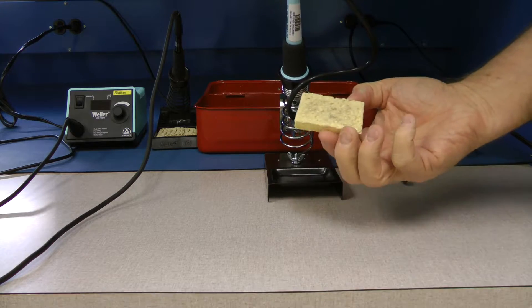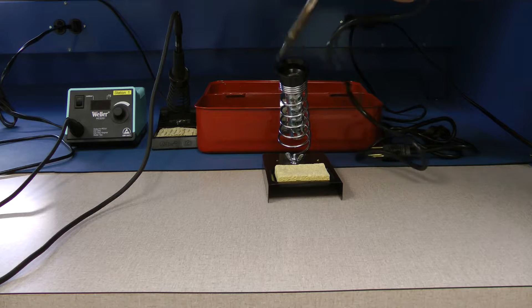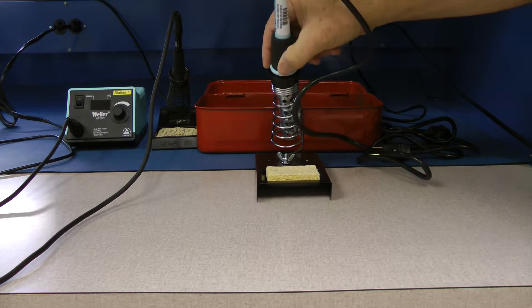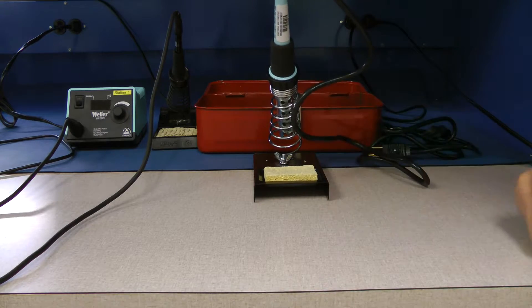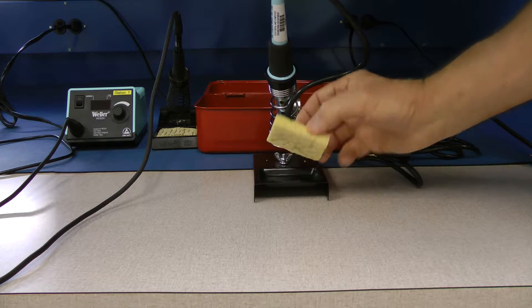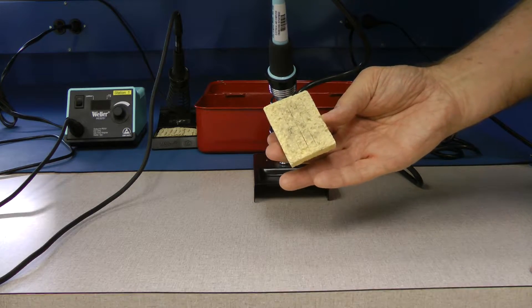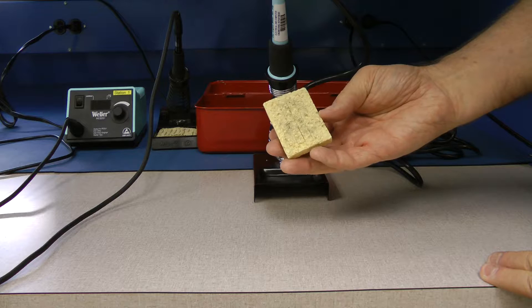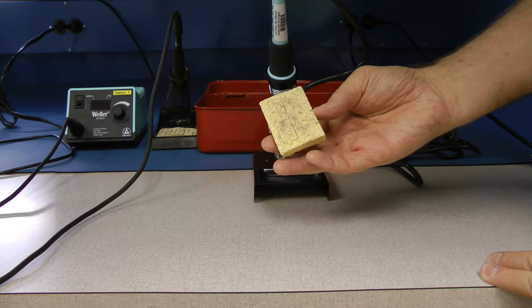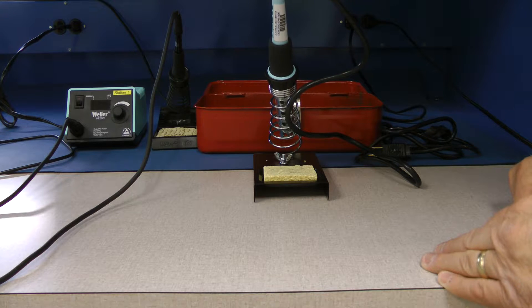Keep your sponge damp and not drenched so that when you're wiping the soldering tip off it cleans the tip but doesn't add too much water, and always keep it clean. If you get too much flux build-up in that sponge it'll get onto the tip and cause rapid oxidation, and heat doesn't transfer through oxidation.